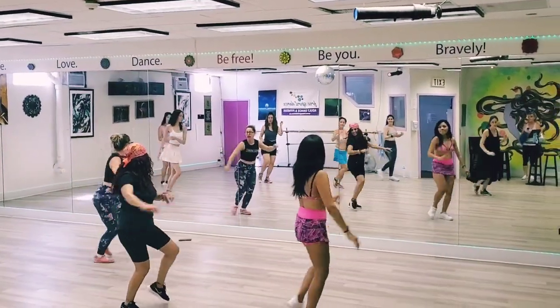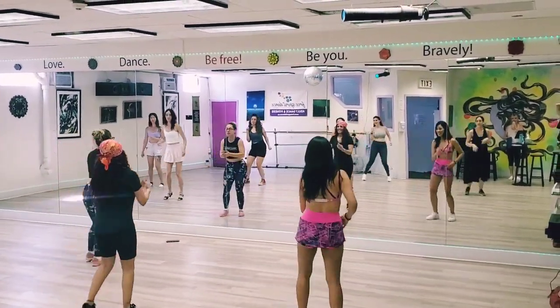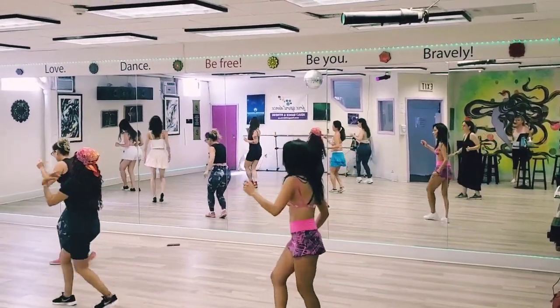Ready? Nice. Four, three, four. Up. Up. Ready? One, two, three. Two, three. Step, step. Step, step.